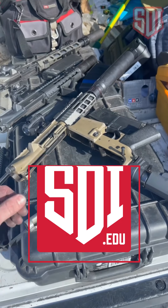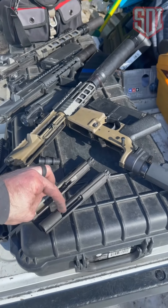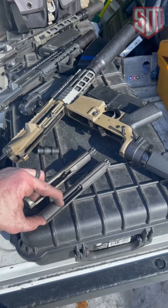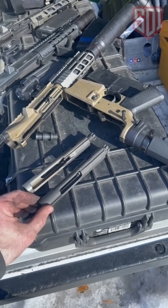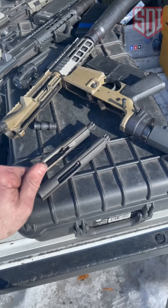Full auto bolt carrier groups — they sound scary, but they're really not. What that refers to is this extra material right here on the back end of your bolt carrier group. This is a semi-automatic only bolt carrier group, and this is a full auto bolt carrier group. This extra material right here is generally used in M16s, M4s, and firearms like that, which have a selector that goes into full auto, and this helps trip the full auto sear.